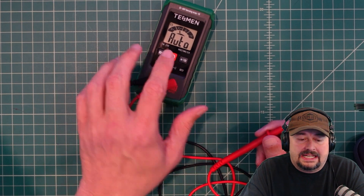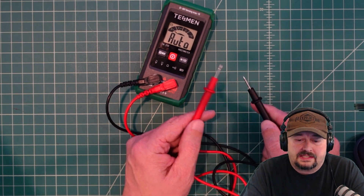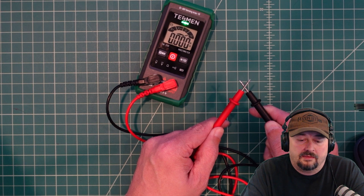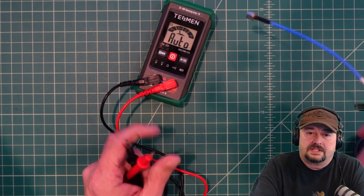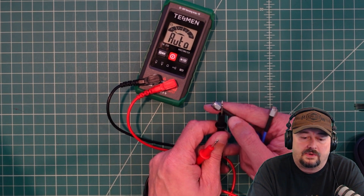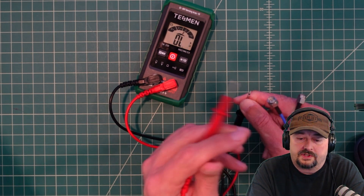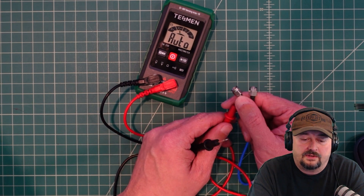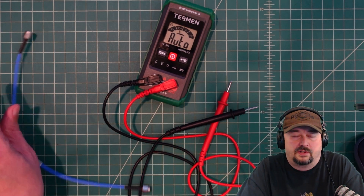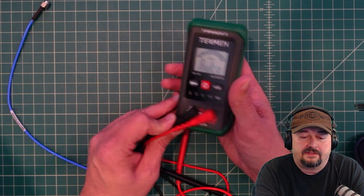The continuity mode tells you when you have an electrical connection through a particular medium. One way to test it is to touch the probe tips together — it took a little longer than I'm used to seeing, but it does indicate connectivity. For a more practical test, I have a piece of coaxial cable and I want to check continuity along the shield. Measuring the outer portion of the SMA connectors confirms it tests continuity reasonably well, though it takes a little while to make the connection.